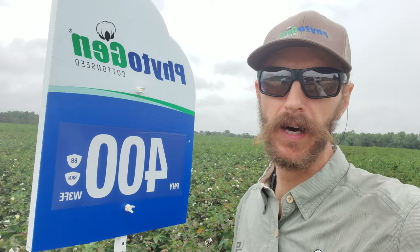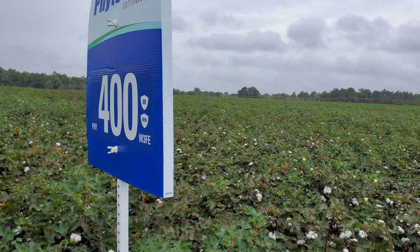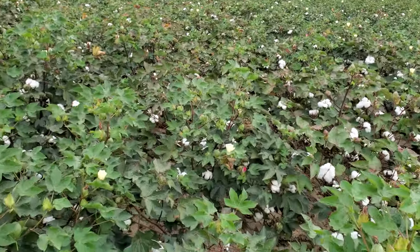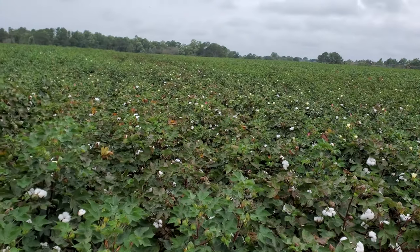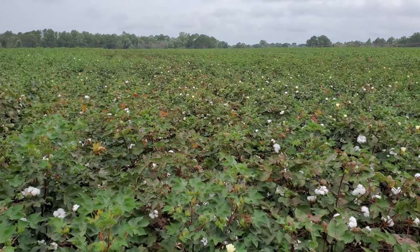First up we've got Phytogen 400. I'm going to run through all the varieties here — I've got the trial sheet and we'll show you what they look like and give you an update. This trial was planted on May 12th of this year. So first up we have Phytogen 400. As you can see it's starting to open up some, especially near the ends here where there's a little weaker soil, a little shorter plant compared to some of our other varieties. Easily managed.